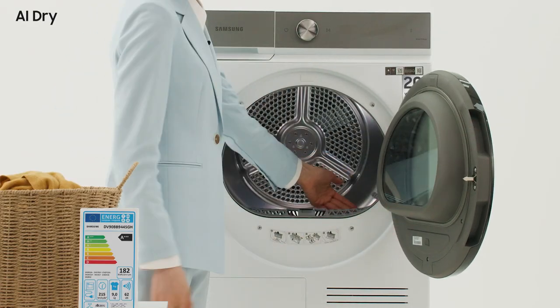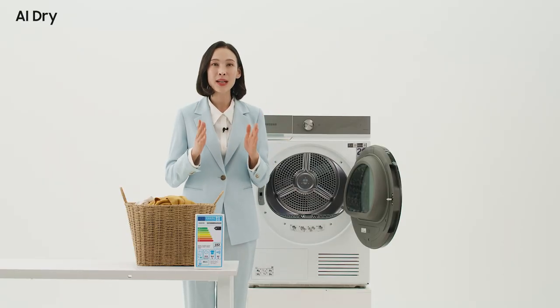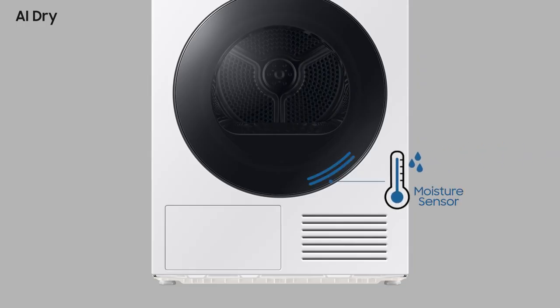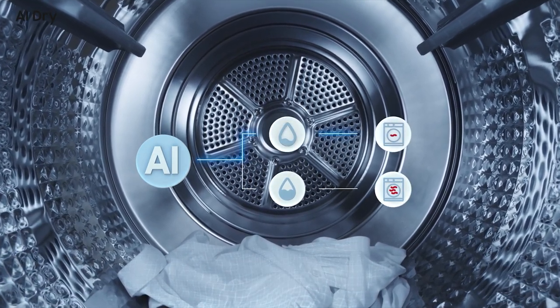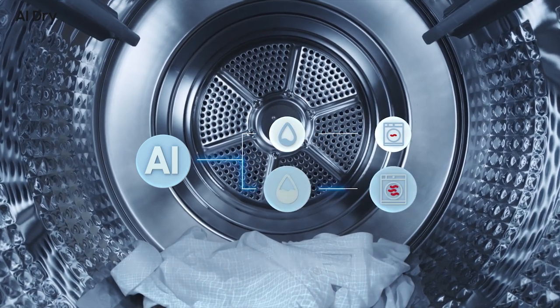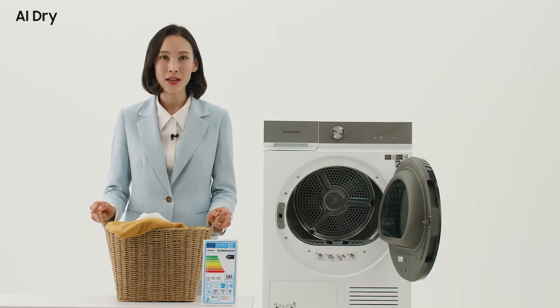In the Samsung dryer, we have temperature and humidity sensors that can be used to determine how dry the clothes are. This sensor continuously monitors the temperature and humidity of the garment, allowing for an even faster drying time. In the new Bespoke dryer, it has a weight detection function that determines the weight of wet clothes, and a fabric moisture sensing function has been added to determine the condition of the fabric.